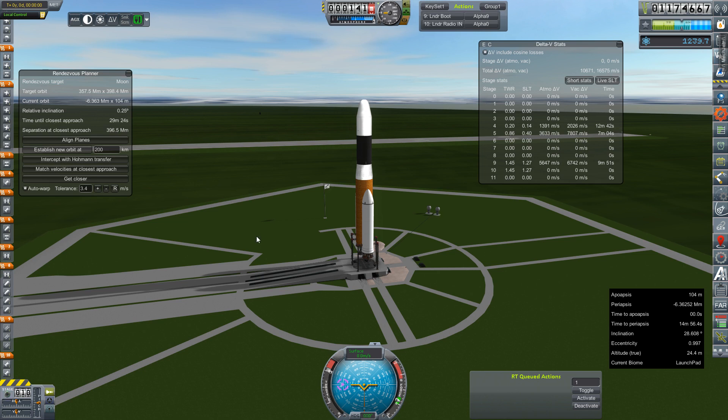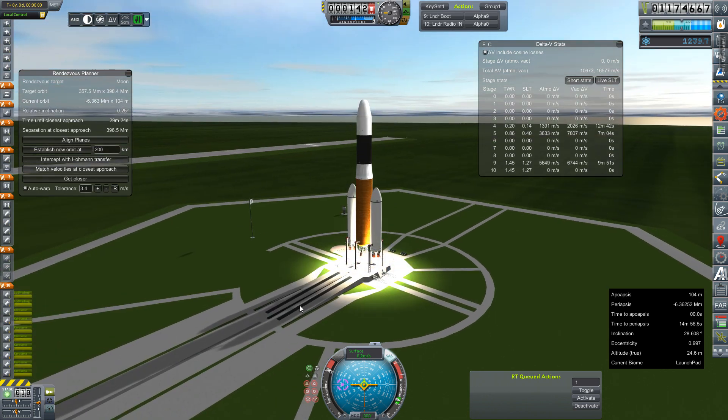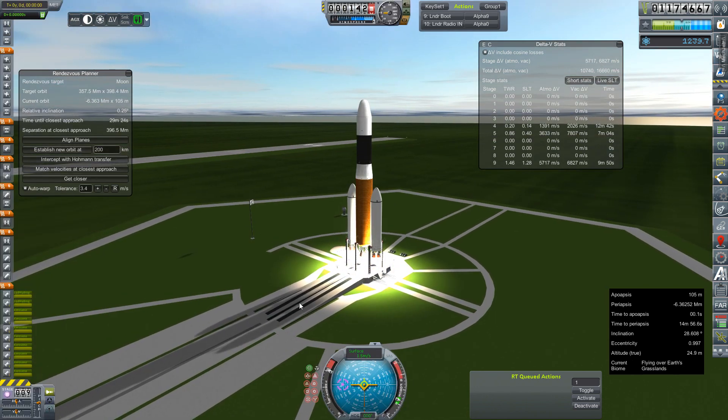I was waiting for a relative inclination to get down to an appropriate level. It has reached that level, so we're going to go ahead and light these engines up — va-boom! — and get these clamps off and get ourselves skyward.